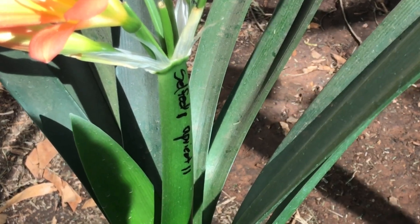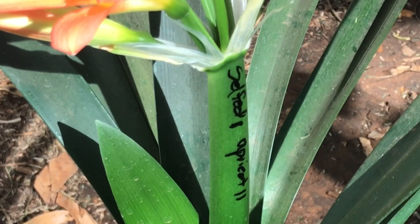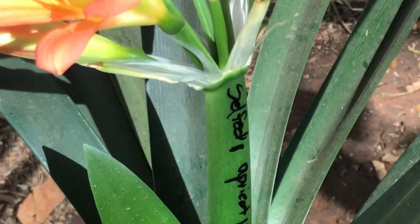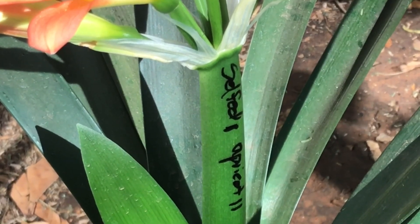So there you go. You can nicely — let me just zoom in there — see that's written on the peduncle, and on the pedestals I've put the different markings. Very easy, very simple. Just get yourself a permanent marker and you're ready to go.